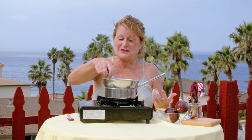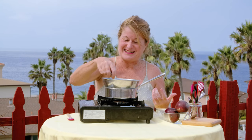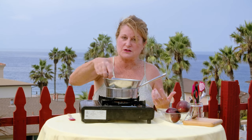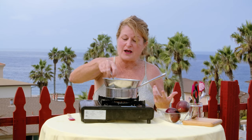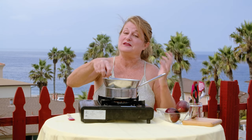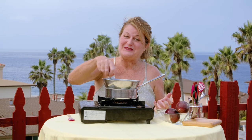I'm going to continue to cook this and we're going to come back when it's ready to take off the heat and strain the fruit curd.